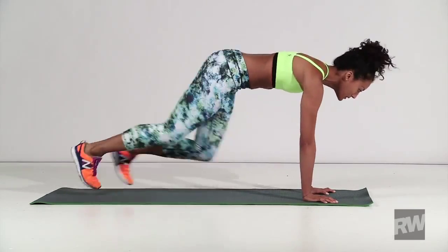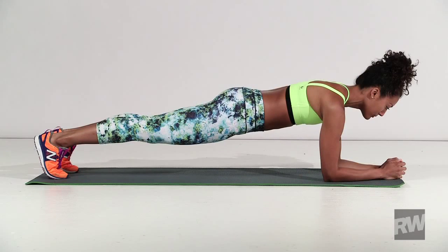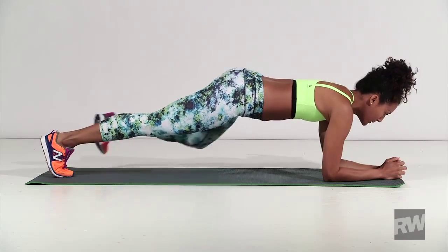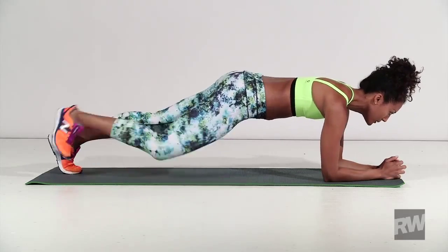Then return to the original push-up position. Next, start in a bent arm plank position, bring your right knee up outside your elbow to warm up and stretch your inner thigh. Return to the starting position and repeat on the other side. Perform another seven times for a total of about one minute.